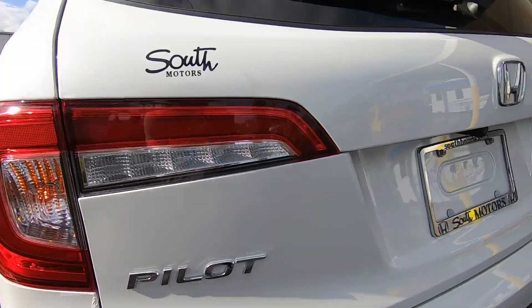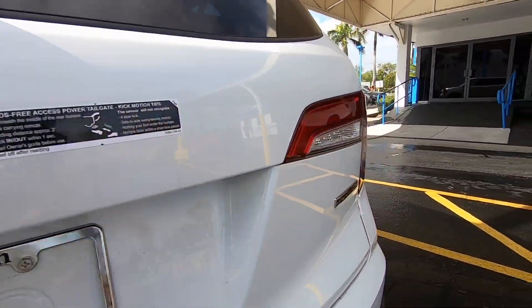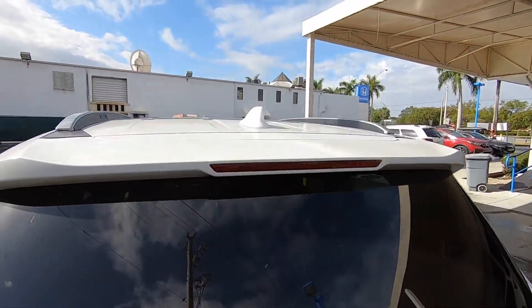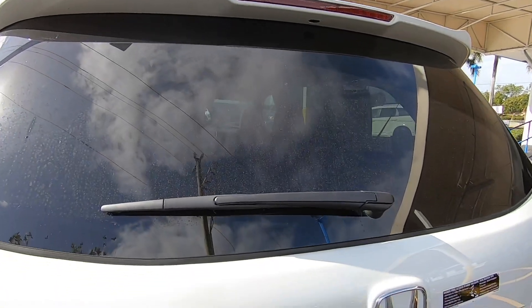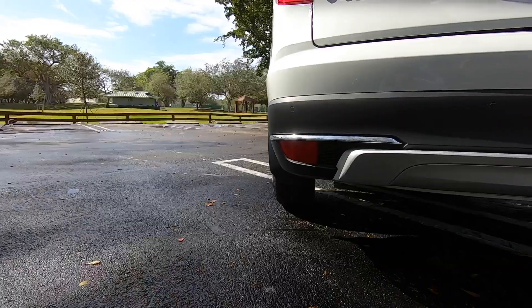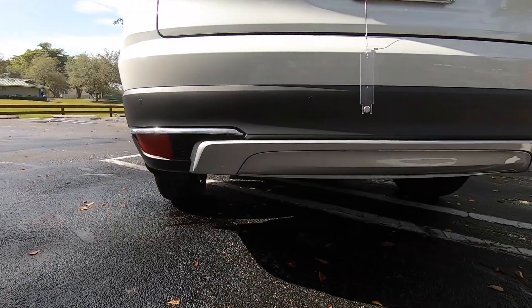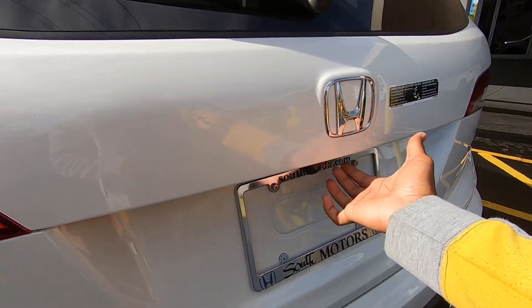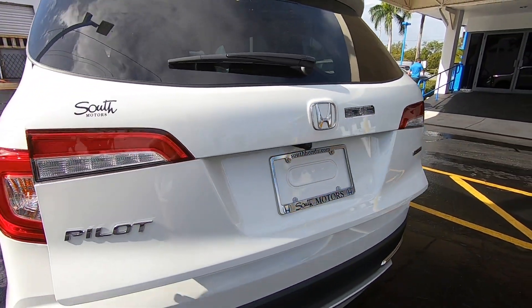The Pilot name is spelled out at the rear along with the Honda emblem and Touring badge to signify the trim level. There is a rear spoiler with a shark fin antenna up top, a rear wiper, rear parking sensors, chrome trim, and aluminum painted trim on the lower fascia.